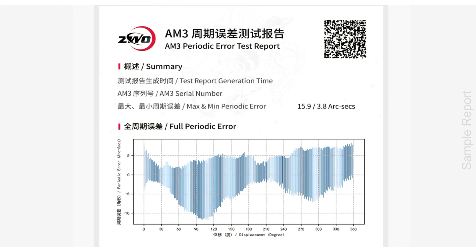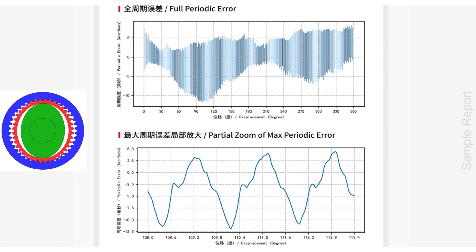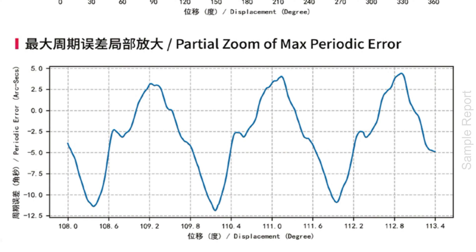The test results show the periodic error report of this specific AM3. Periodic error is a result of tiny imperfections in the mount gearing that shows up in the movement of the telescope, and these errors can lead to less than ideal image results for the astrophotographer. The test was done on March 14th of this year — about two months ago. The report lists the serial number, and the max and min error in arc seconds. My report shows a minimum periodic error of 5.2 arc seconds and a maximum of 11 arc seconds. Since I use auto-guiding when doing astrophotography, this should not be a problem.